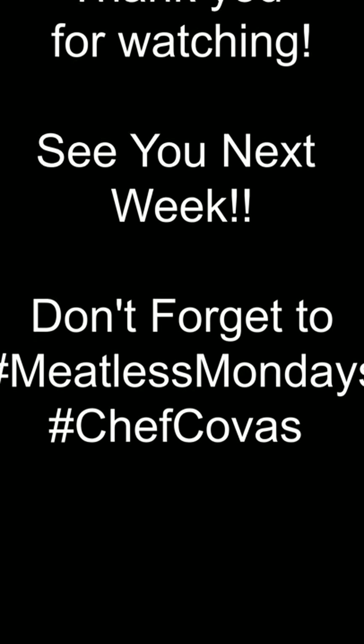If anyone makes this, post it and let me know how it comes out for you — I love it.